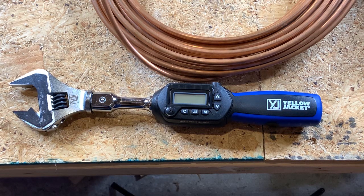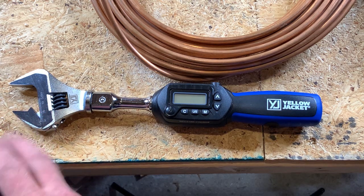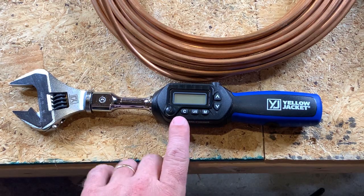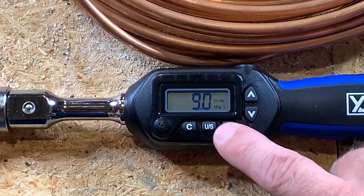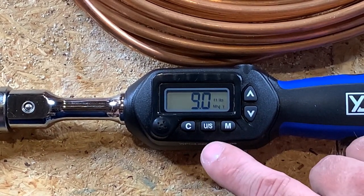This is the Yellowjacket 6648 digital torque wrench. As you can see, it has an adjustable head on it — some of them have fixed heads, but this one's adjustable. The C button right here turns the tool on. We're going to go ahead and turn it on. Right now we're already reading 9.0 foot pounds of torque — I've set that up already.